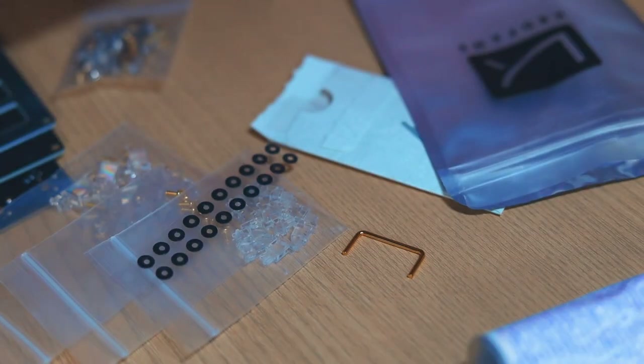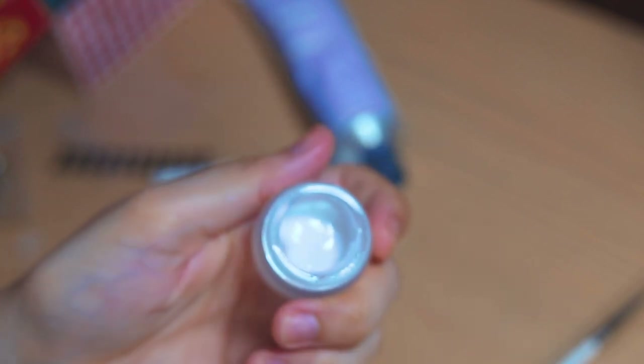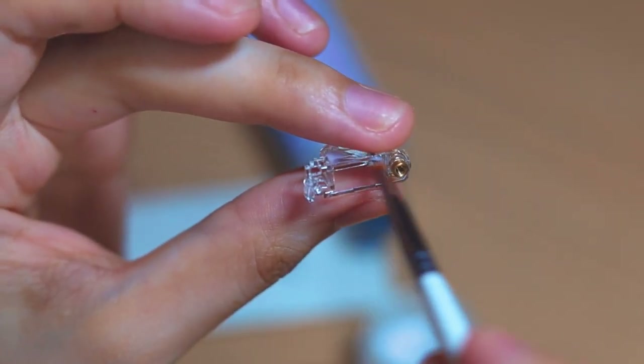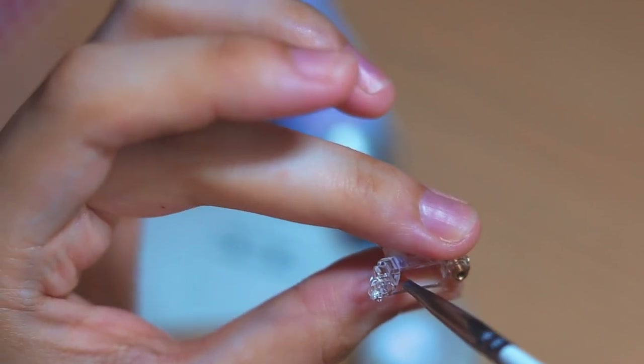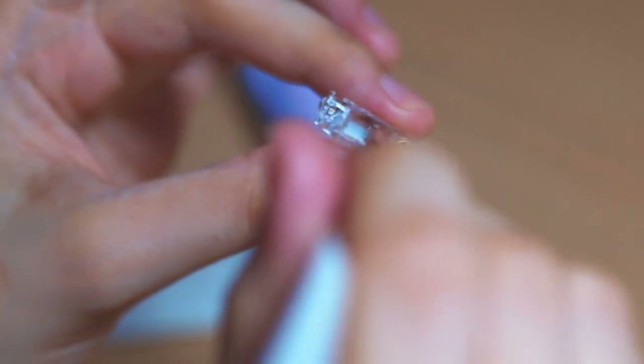Moving on to our stabilizers, also known as stabs. I'm mixing and matching between C3 Tangerine stabs and KBDfans ones. We've got the stabilizers, the housing, stickers where the screws go in, stickers for the bottoms of the housing, and screws. Lubing up your stabs is really important, so I'm starting with the housing using a lube and a small paintbrush. Using the paintbrush, lube the four sides on the inside of the top housing, and don't forget the little indent where the metal rod sits.